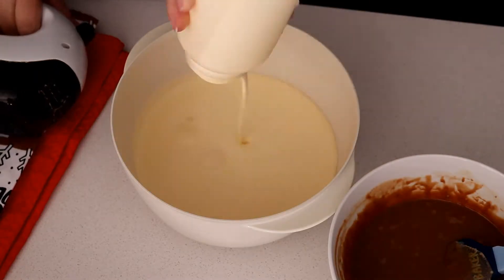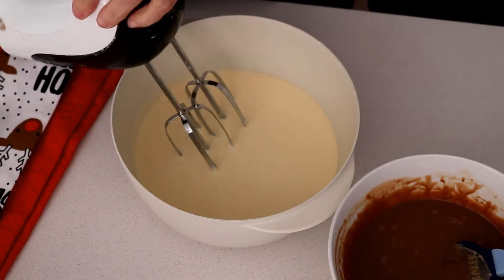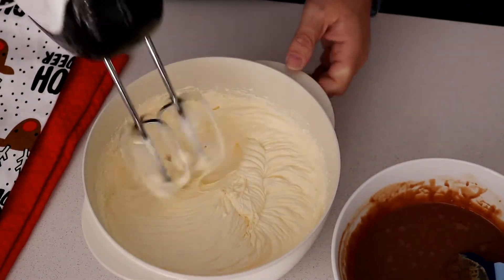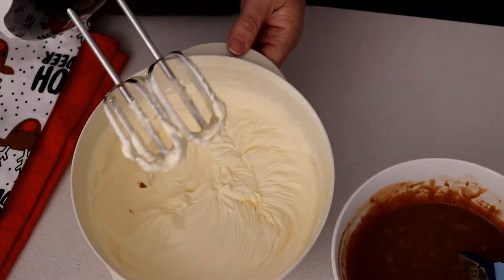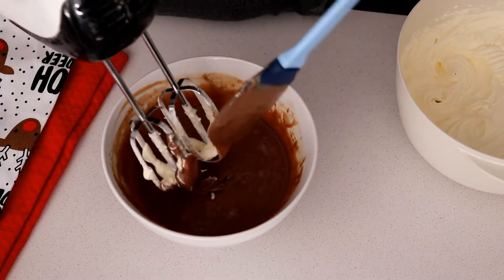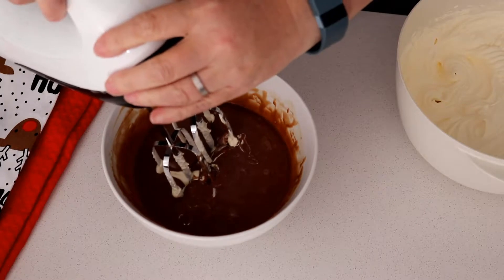The next step once that's cooled is to beat up your cream. You also need to make sure that your chocolate's still really smooth. What Grumpy does is she puts it through the beaters and gets it nice and smooth before you fold the chocolate and the cream in together.